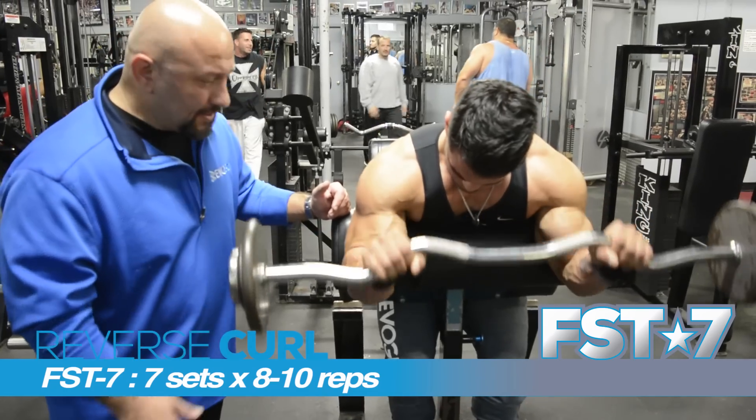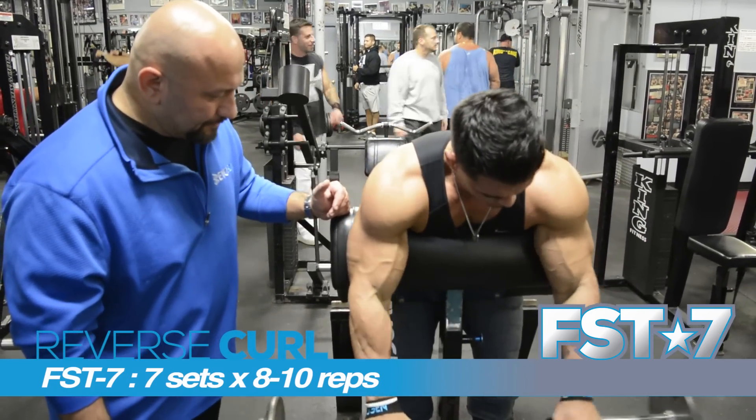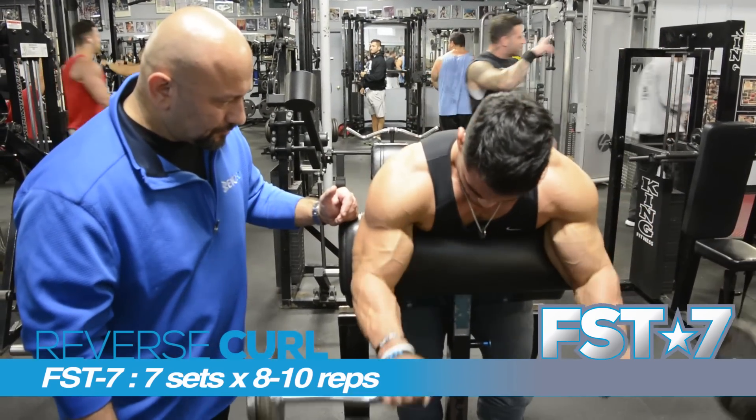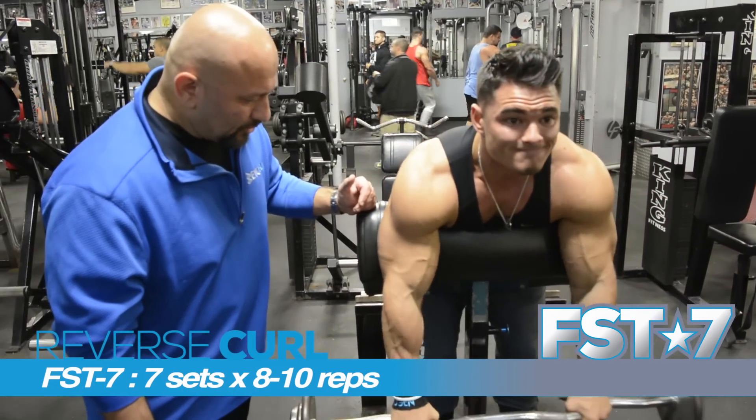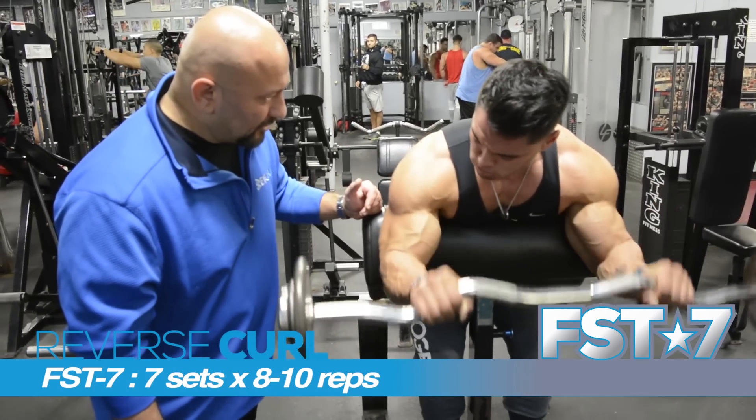You want to hit about 8 to 10 reps. Keep going. Squeeze it up. Breathe — don't forget to breathe.